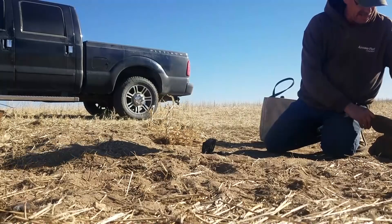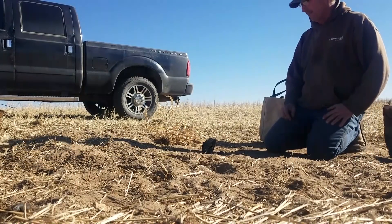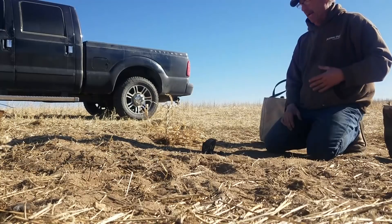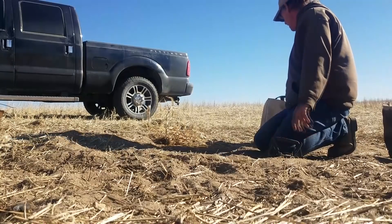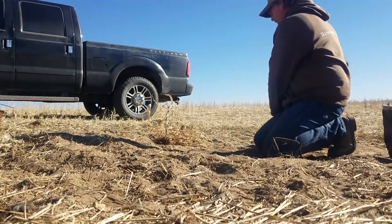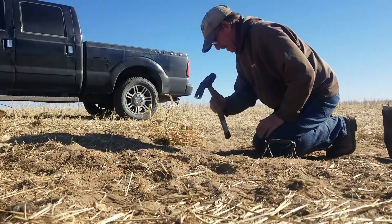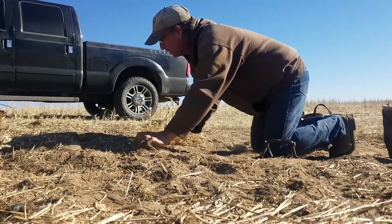We got that coyote put down. I'm sorry for the shadow but I think that's the only way it's going to go with the wind coming at me this way. He is a really big coyote. You know, these trail sets - sempo sets - he is eating a lot of this dirt.